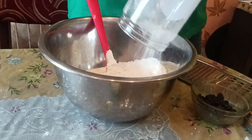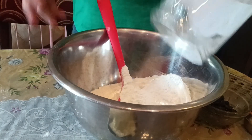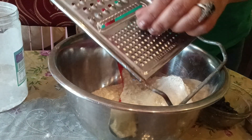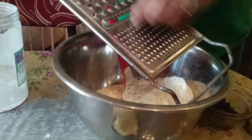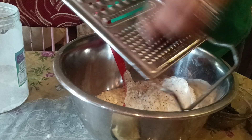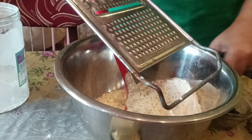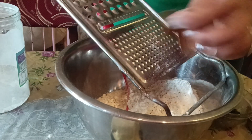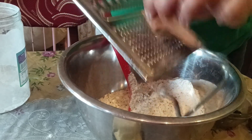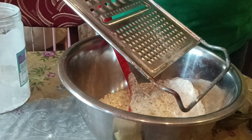While my yeast is getting ready, I'm going to take a big bowl and add the flour to it. I will grate the nutmeg and the cinnamon — you can even add the ready-made powder from the market. I will also add the raisins.